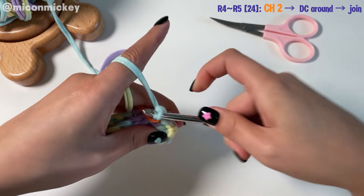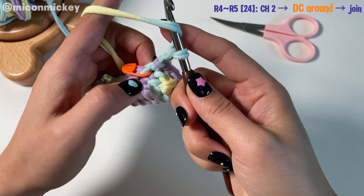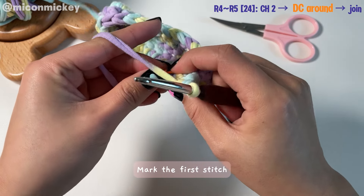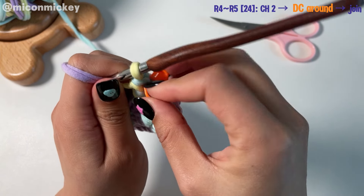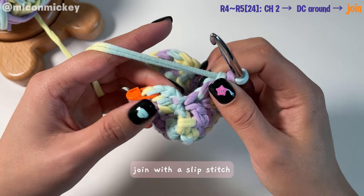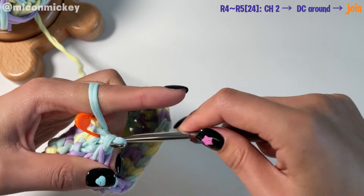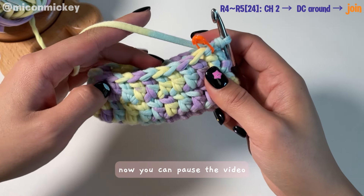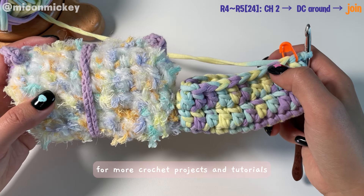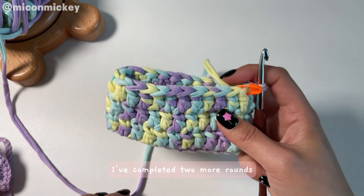Chain two to match the height, start crocheting double crochet from the first marked stitch, mark the first stitch, and continue crocheting double crochet around. Finally, join with a slip stitch. You can pause the video and repeat this pattern to complete the body of your pouch. If you're enjoying my tutorial, don't forget to give it a thumbs up and subscribe to my channel for more crochet projects! I've completed two more rounds — it looks good, it's already tall enough.